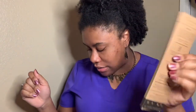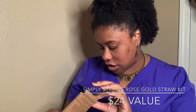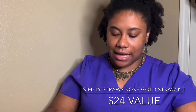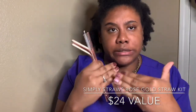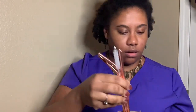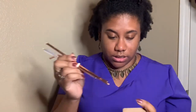Everyone in every box gets the rose gold straw set — a set of three 8-by-8 grade stainless steel, rose gold finish reusable straws with a brush for easy cleaning. These retail for $24. I am so happy to have these because when I'm drinking my coffee in the morning, I can't be getting my lip gloss on my cup — no! They've even got their name on them, and it comes with a brush to clean them. That's good.